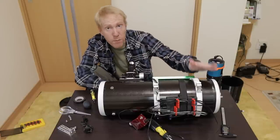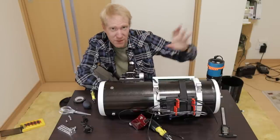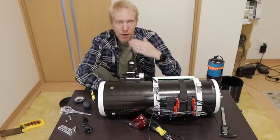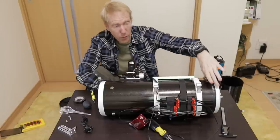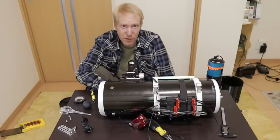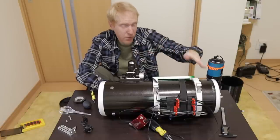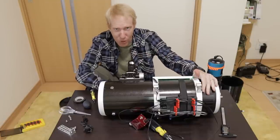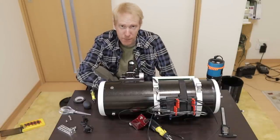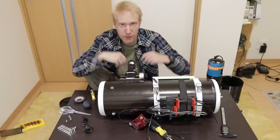I also wanted to remove the primary mirror assembly — which is very easy, just four screws and you pull it right out — and mask out the three mirror clips that hold the primary mirror in place, as they make the stars look a bit weird. I did remove the primary mirror, took measurements so I can design and print my own mask, though such masks are available from vendors like Backyard Universe — I'll put the link in the description.